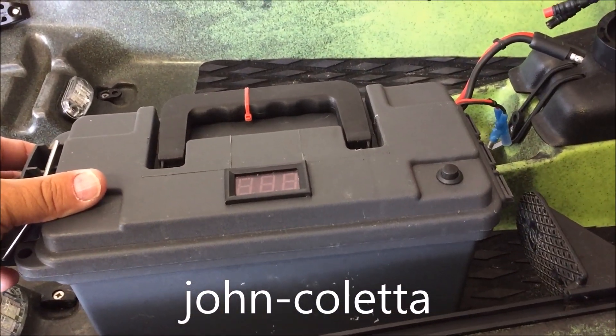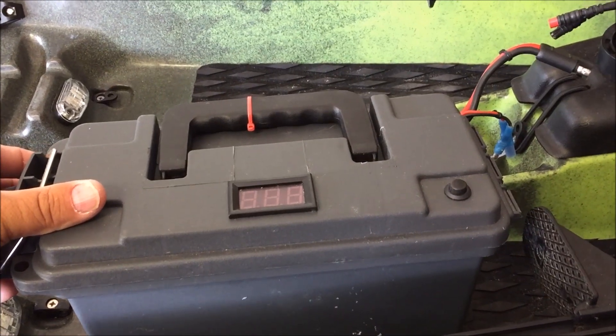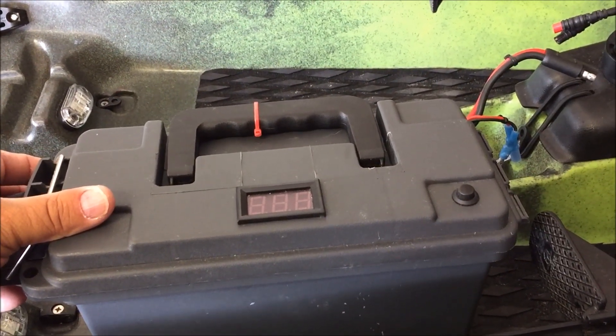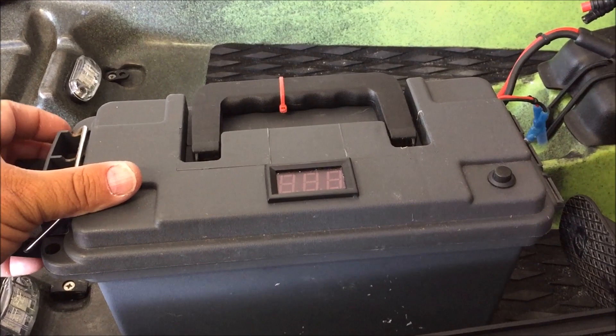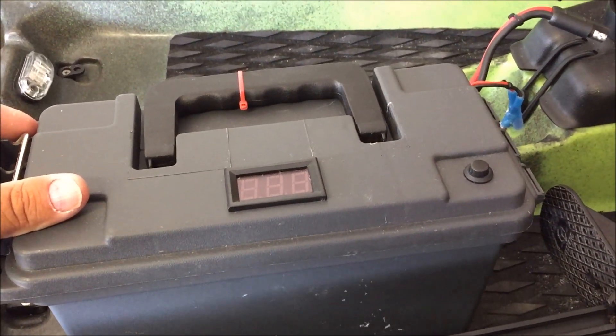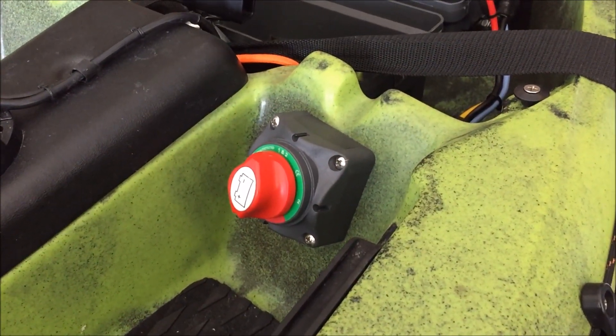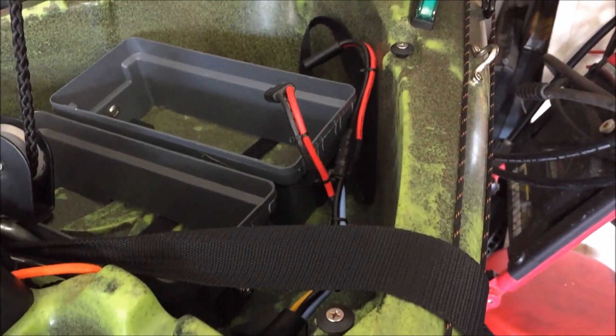He emails right back with any questions — I had a lot of questions and issues trying to find the right battery charger, and he was always helpful. I ended up buying two of them, one as a backup, so I run a battery switch in the kayak.